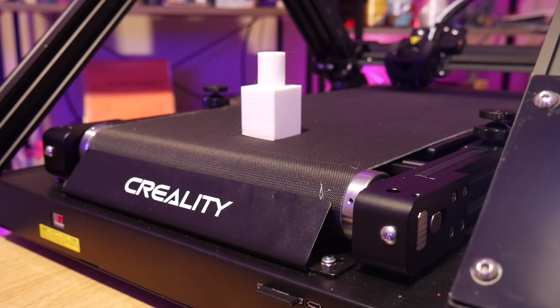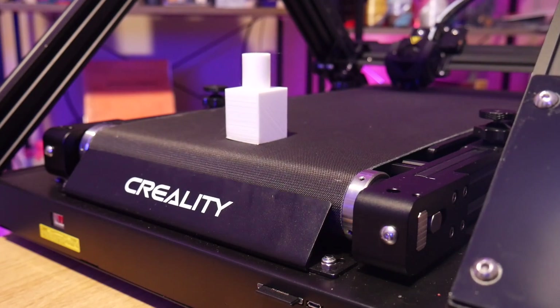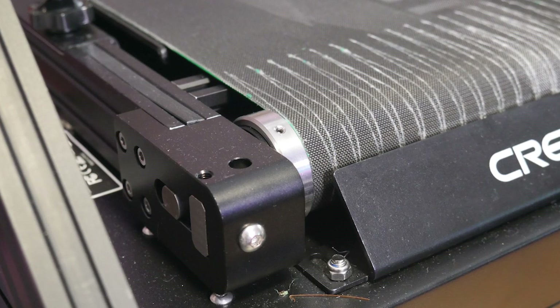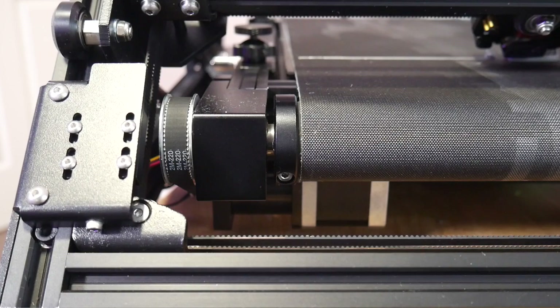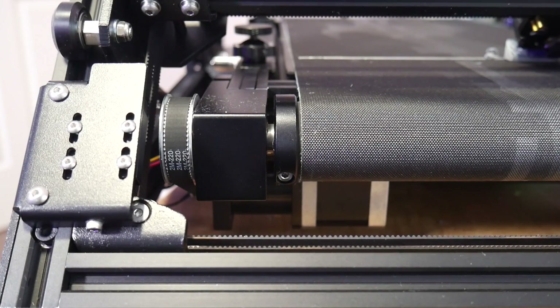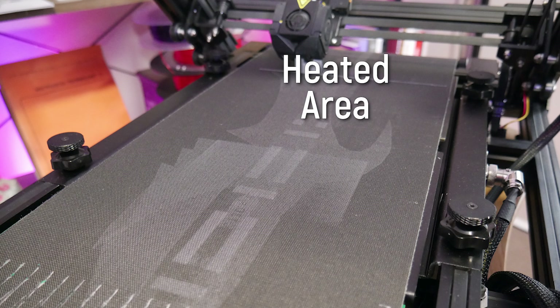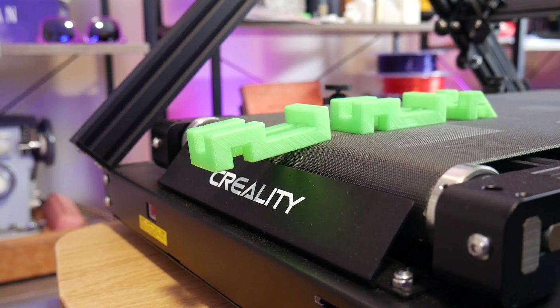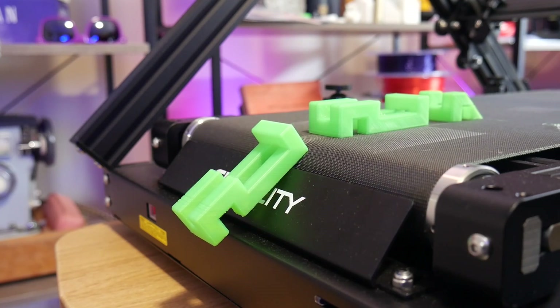The belt assembly on the CR-30 is immense and hugely over-engineered, but it kind of has to be. The belt is under incredible tension to keep it as flat as possible, and to drive it the machine uses a stepper motor through geared reduction and a final belt reduction. The print belt is supported in the print area by a heated aluminium plate, then further down with another plate, and finally there's a little guard at the front on the idler side where the prints peel off as the belt advances.